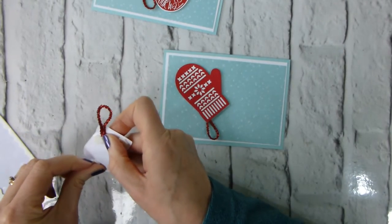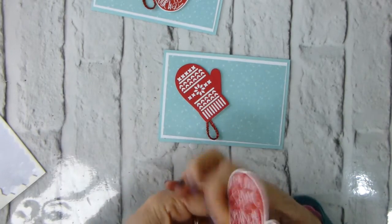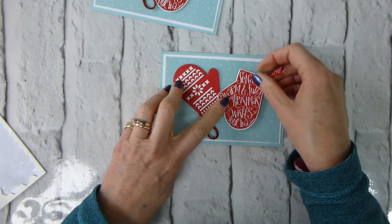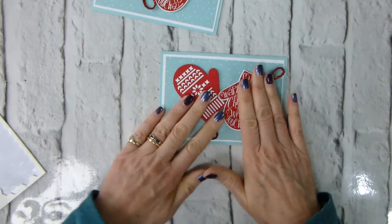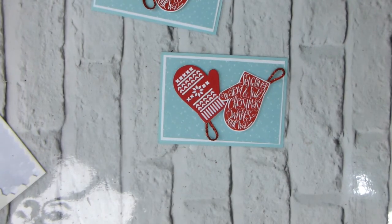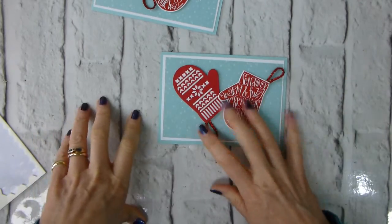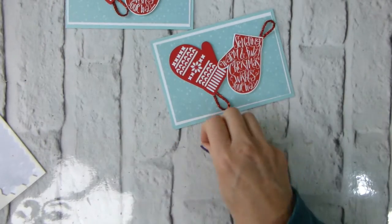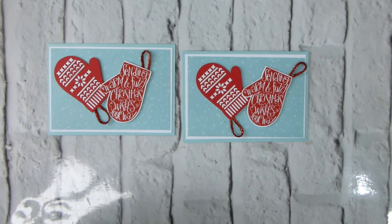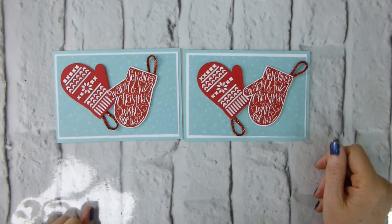So I mentioned that the designer series paper buy-three-get-a-fourth-free on selected papers is still running on my online store — do pop over and have a look. The Christmas Around the World paper and the Be Merry paper from the annual catalogue are both part of that offer, along with loads of others including the gorgeous Painted Autumn. I cannot tell you how many packs of that I've purchased on the buy-three-get-a-fourth-free.